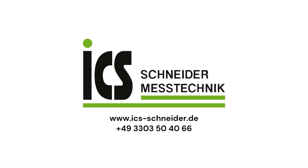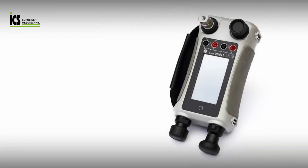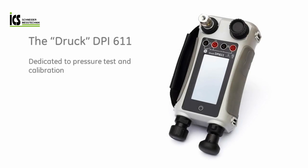ICS Schneider Messtechnik GmbH. The DPI-611 is the fourth generation in the DPI-600 family. Introduced in 1984, the DPI-600 revolutionized pressure test and calibration and became the industry workhorse. Today it is simply known as the DRUK.